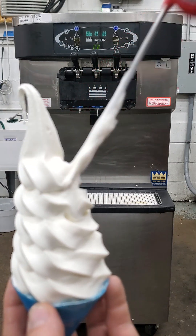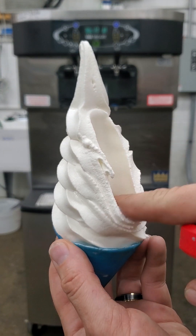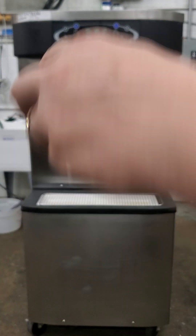So at 19.8 degrees, that's the creamy product — it won't flop off of a cone.